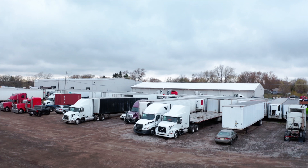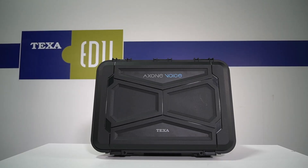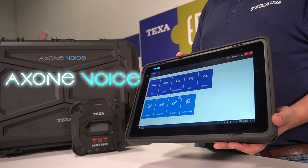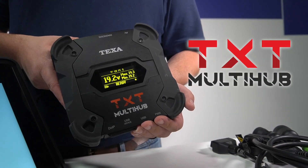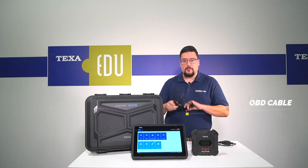Hi, I'm Chris with TEXA and today we're going to be going over the TEXA Deluxe Fleet Package. The TEXA Deluxe Fleet Package is composed of the rugged carrying case, the Axone Voice, our Multi-Hub, the T22 cable, and the OBD cable.